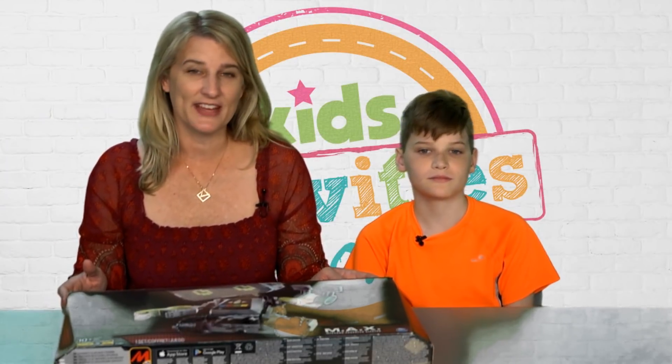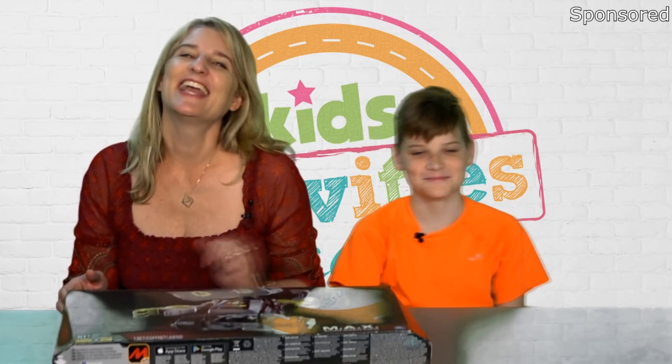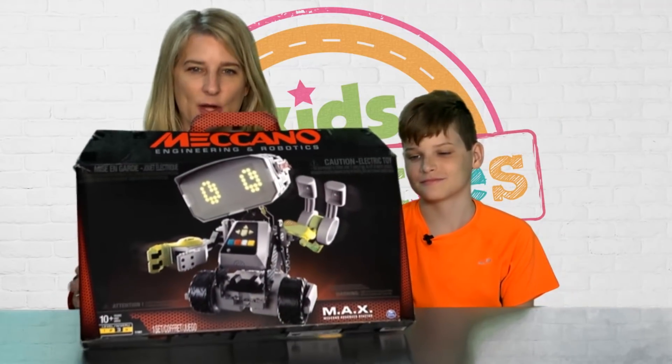Hi, I'm Holly Homer from kidsactivities.com and the Quirky Mama Facebook page, and this is Rhett. He is 11, almost 12, and today we're here because we want to show you Meccano Max.